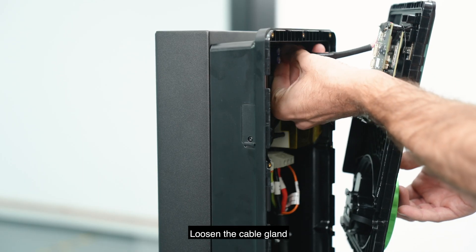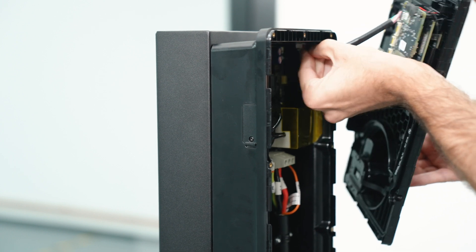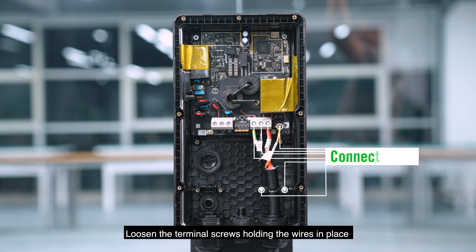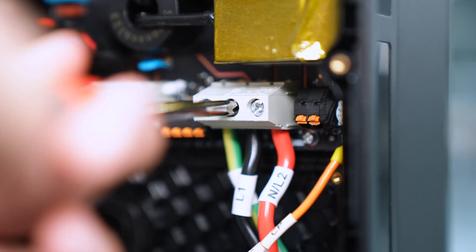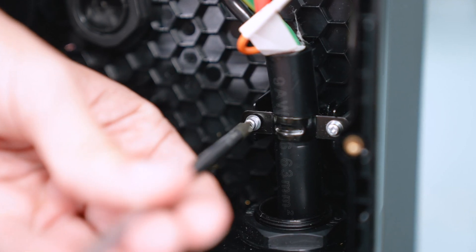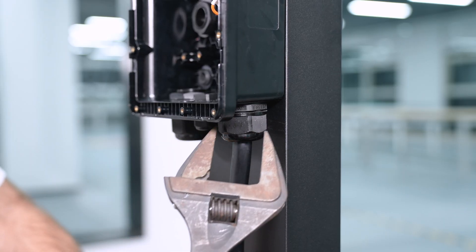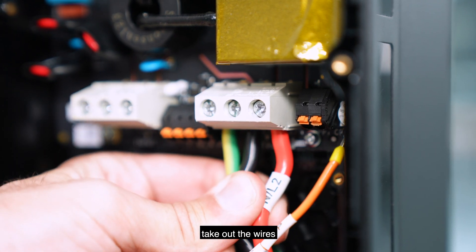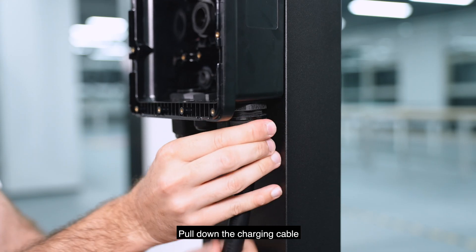Loosen the cable gland. Loosen the terminal screws holding the wires in place. Take out the wires. Pull down the charging cable.